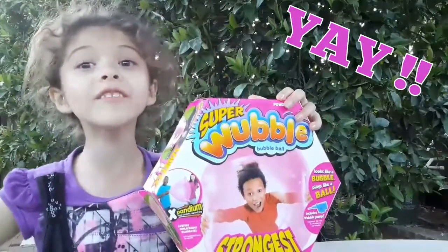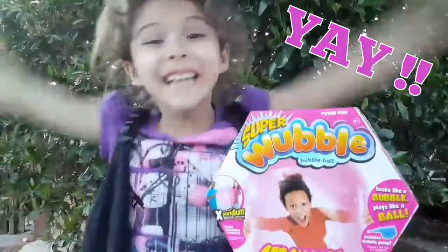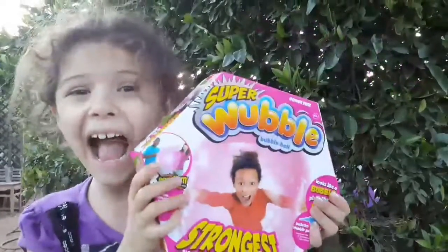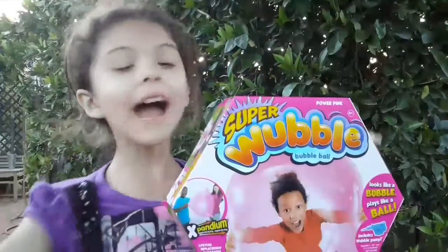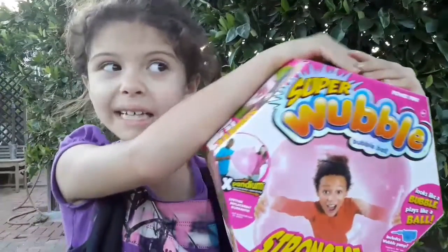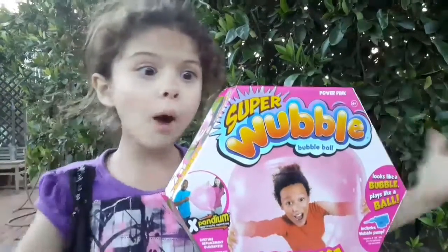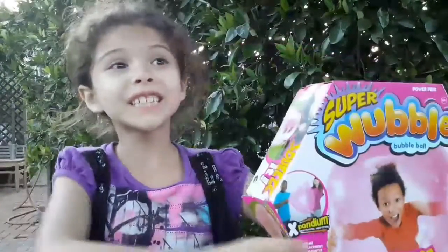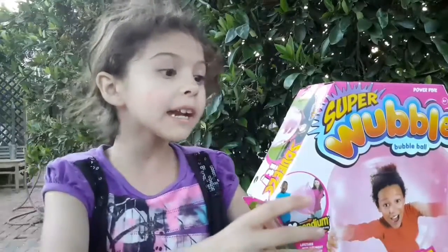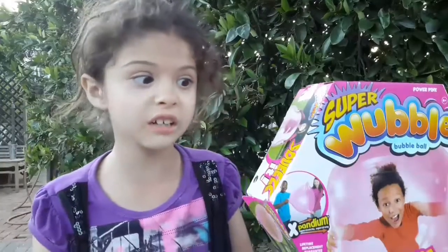Welcome to another video! I'm so excited. I've gotten another Wubble Bubble Ball, but it got popped and ripped a little bit. Now we got a new one, which is so exciting! Hopefully it doesn't get any more rips or anything.